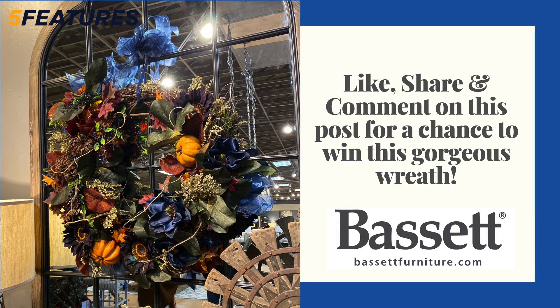We are located across from the Target shopping center. Today we are also going to have a giveaway. One of our fabulous designers has put together this gorgeous fall wreath. She used very intense vibrant colors and also incorporated some blues to be on trend. Marla will talk a little bit more about that in just a moment.